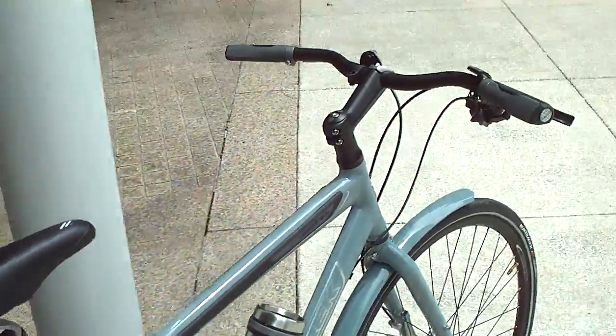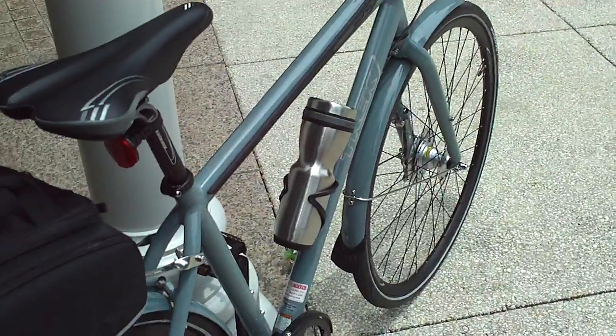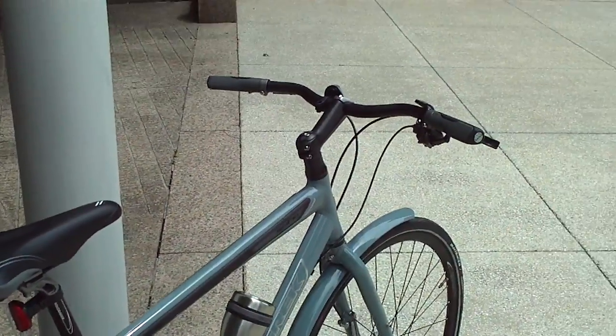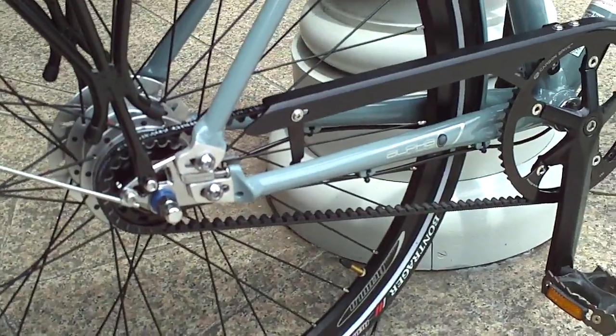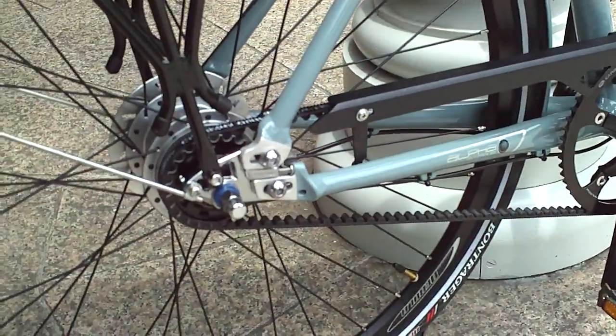So far it's been a good bike. I use it to commute back and forth to work. I would definitely recommend it for anybody who's looking for something a little different, or who just doesn't want to deal with a greasy chain. It's a really good idea for a commuter bicycle.